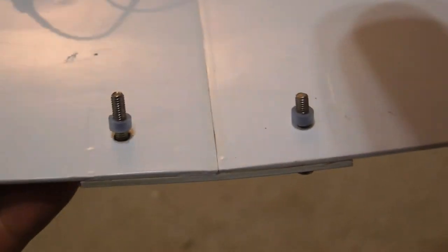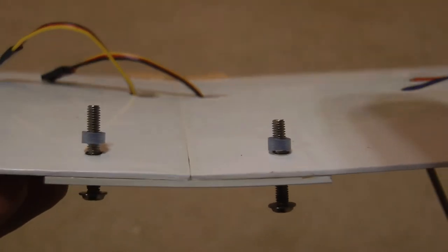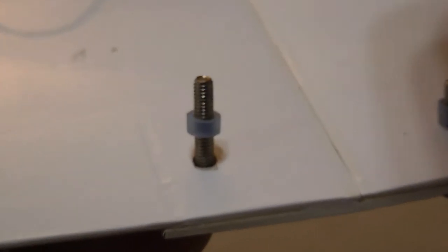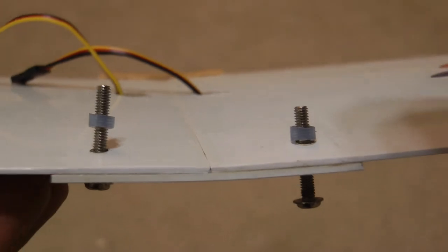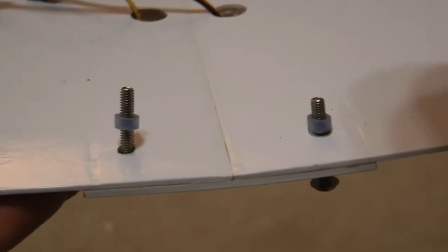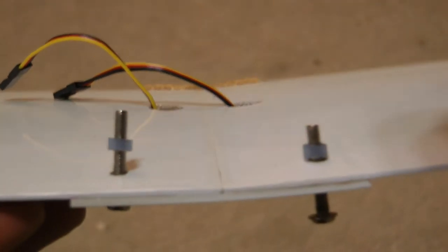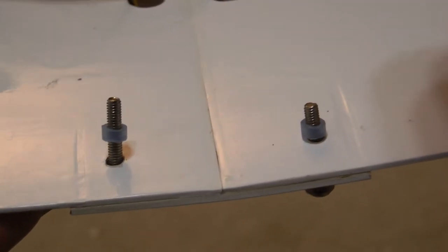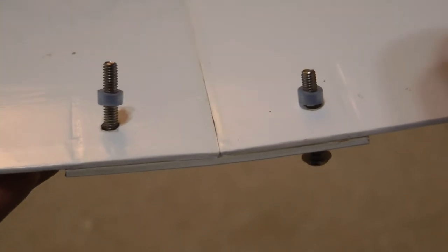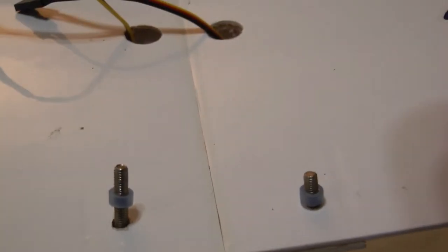Another thing to do that will help secure your wing a little bit better and hopefully keep you from losing the wing screws is to put a small piece of tubing around each of the wing screws. That does two things: one, it keeps them from falling out when you take the airplane apart and transport it; and two, if the screw ever becomes loose and starts backing out a little bit, the tubing will keep it from coming all the way out so it should still stay on the airplane.